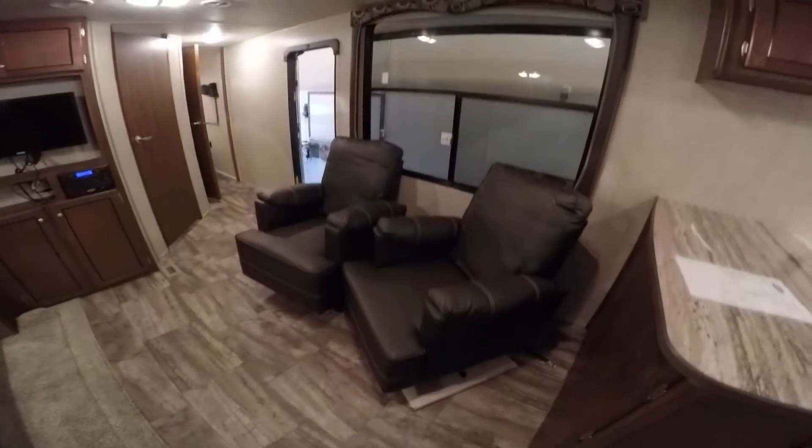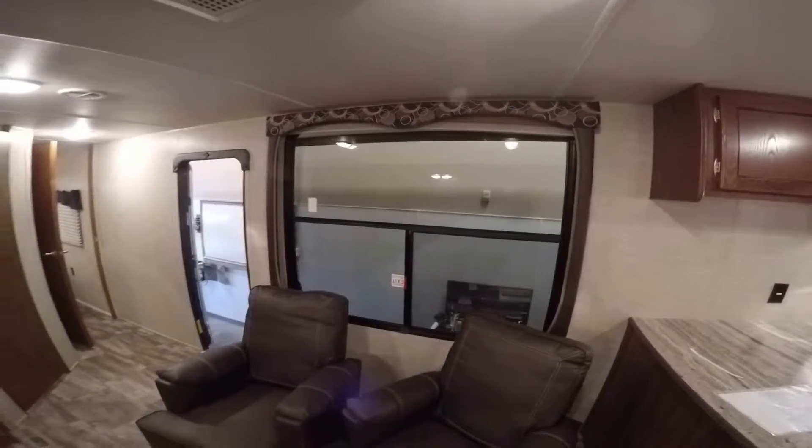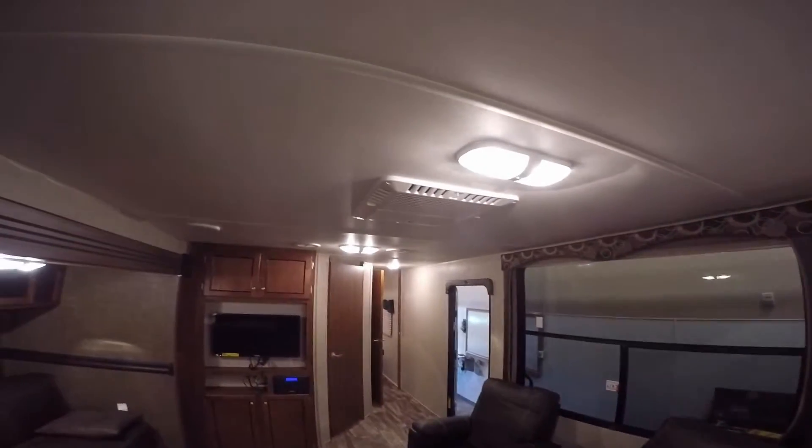Then we've got the two chairs. Right behind it is the big window. What I like about that window is in my mind it's facing the campfire, so it just kind of keeps you connected with the people that are outside. Then you've got your air conditioner right here — ducted A.C. going throughout the entire coach.